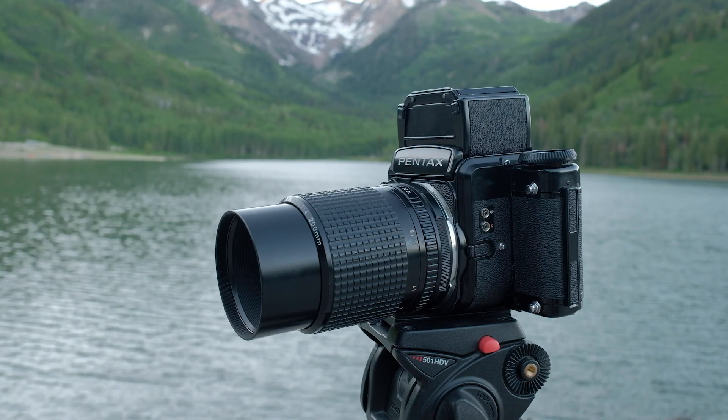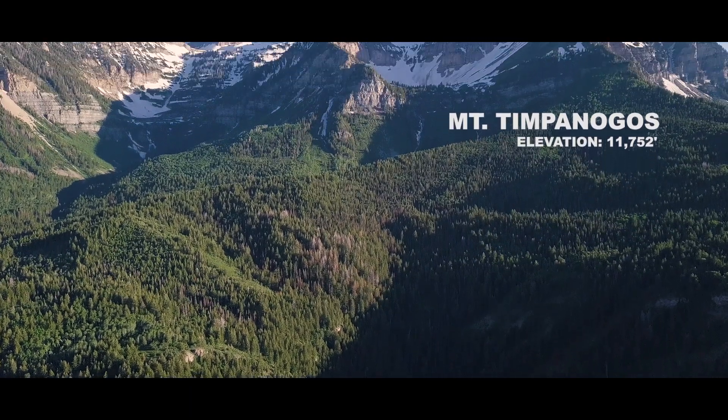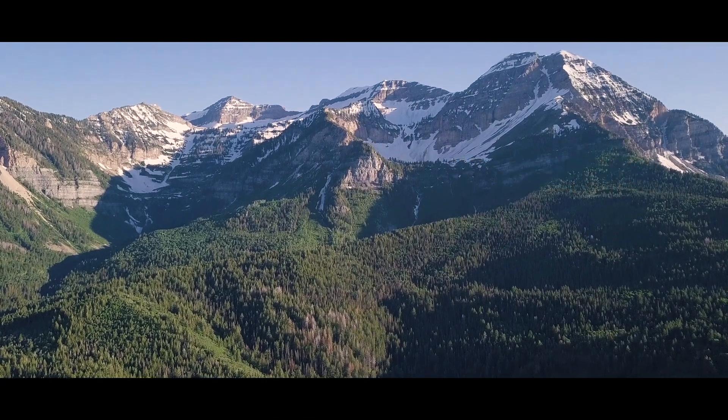Today I have one goal in mind and that is to bring with me my Pentax 6-7 up here in American Fork Canyon and capture a shot of Mount Timpanogos. Let's get on the road, cross our fingers, hope that we get that one good shot.